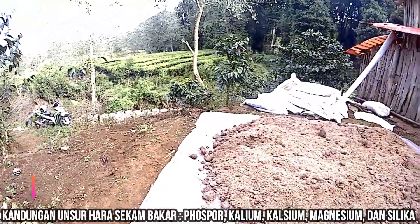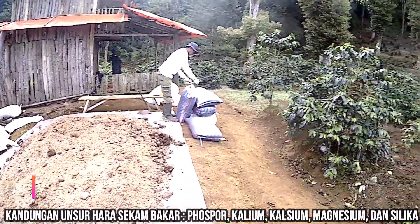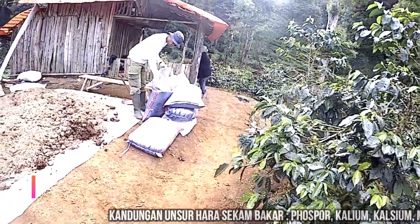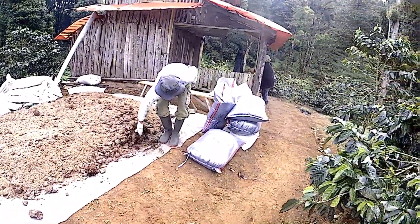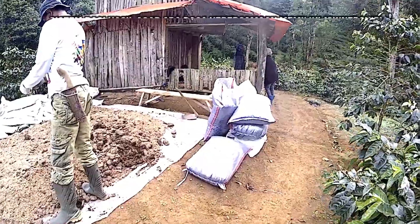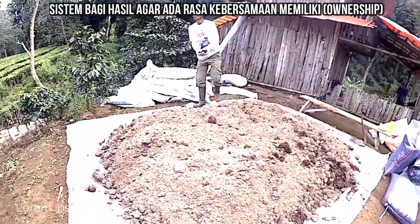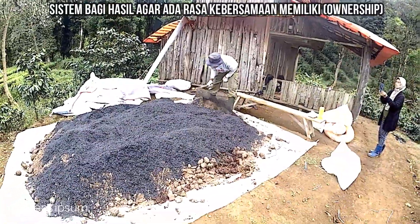Maklum saya bukan petani asli ya, background-nya bukan petani. Ini karena usia sudah menapaki 70 tahun dan sudah pensiun, jadi saya ingin berkarya untuk yang mengurus kebun. Ada manfaatnya juga karena tanam stroberi ini kami bagi hasil dengan mangtaya — saya yang memberikan modalnya 60%, kemudian mangtaya dapat kebagian 40%.